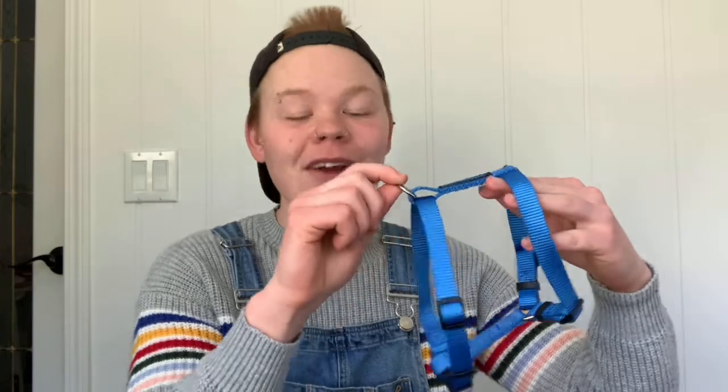Now I want to show you the difference between a couple of different types of harnesses. This one right here is a back attachment harness — the dog's head goes through the front here and the leash attaches to the back. These ones are specifically good for small dogs or ones that don't pull quite as much on walks.